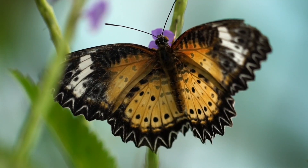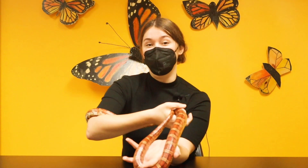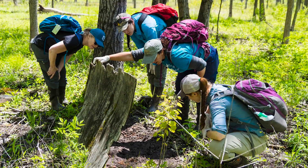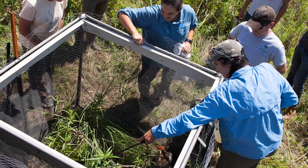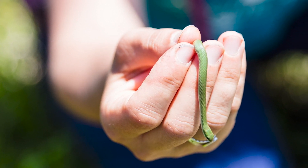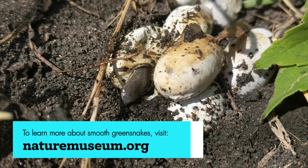Here at the Nature Museum, our scientists play an active role in the conservation and stewardship of local wildlife species, including butterflies, land turtles, and snakes. A whole team across Illinois that includes the Nature Museum is working to conserve the smooth green snake population by monitoring existing populations, surveying areas that could support a population, and head-starting young snakes from eggs of wild adults and supplementing them back to their parents' site in the wild. By incubating and hatching eggs, this program is able to overcome the most vulnerable time in the snake's life cycle. To find out more about smooth green snakes, visit our website.